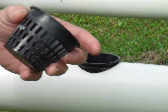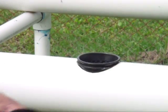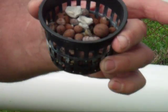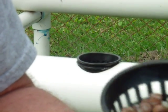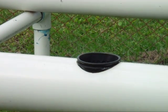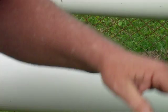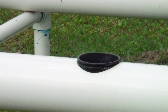The net pots can be picked up — thirty or forty of them for nine or ten dollars. I'm using clay balls as a growing medium. You can use basically anything, but that's what I'm using and it seems to work well.